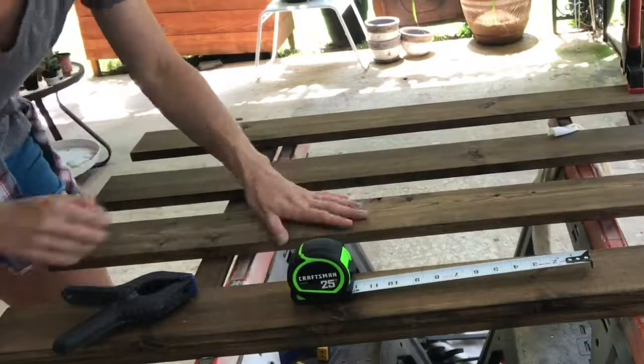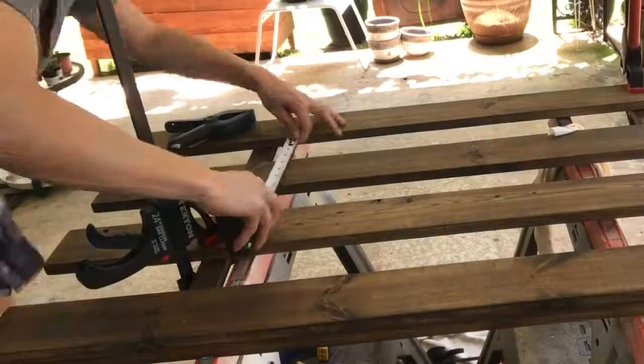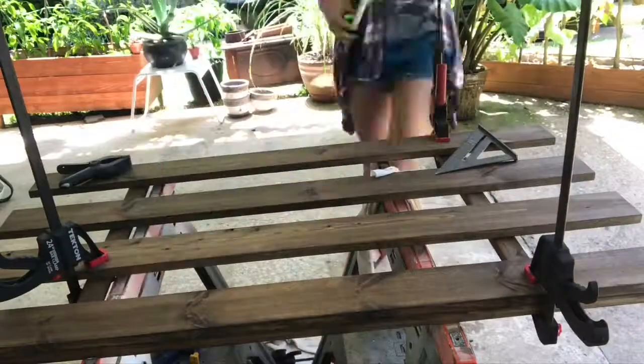I was too lazy to get a scrap one by four to measure it, and too lazy to measure this side the same way, so I just measured with a measuring tape and made sure the edges were even to tell me it was square.